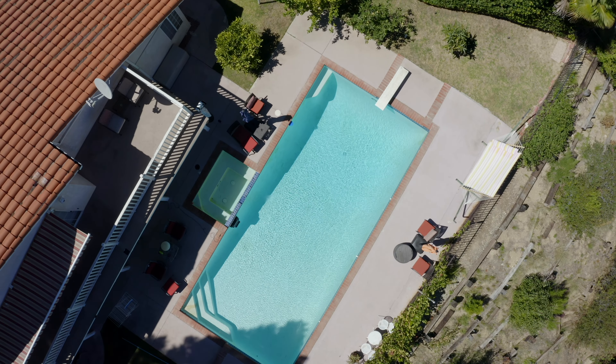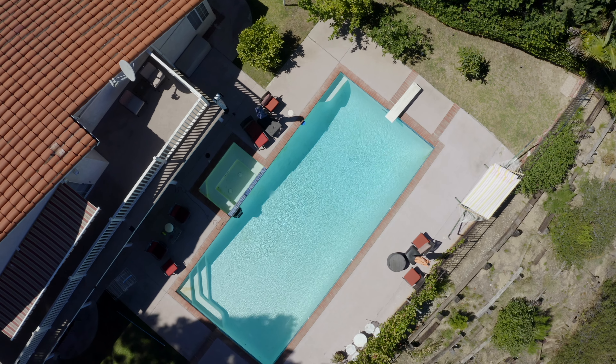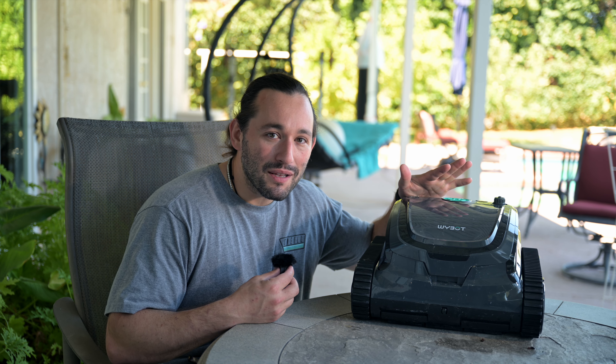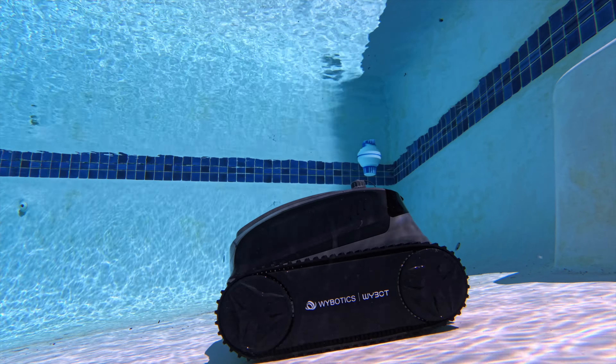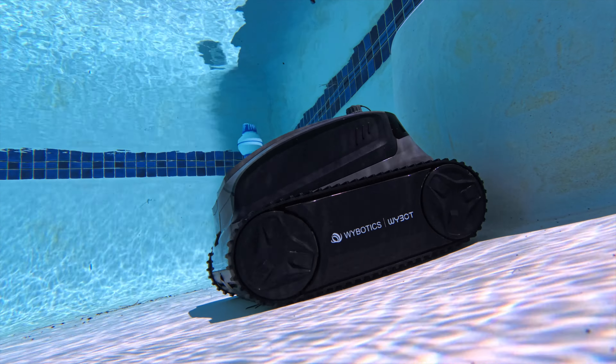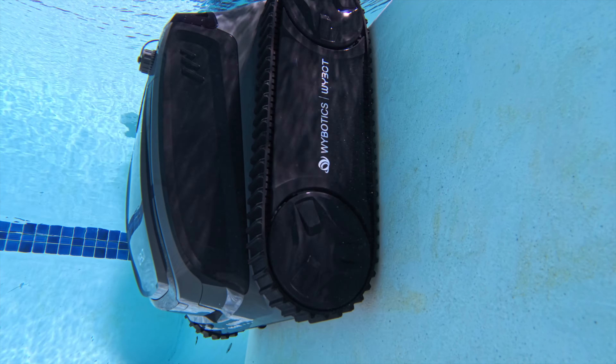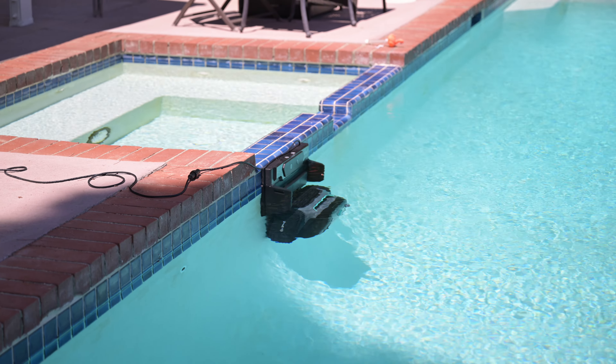Pools can be very physically and mentally draining to clean, which is why I think robots do a way better job at doing that, especially in the hot sun. What makes this machine particularly more unique than anything else on the market is that it has its own charging dock which stays in the pool, so you never have to take this pool cleaner out unless you need to clean it.